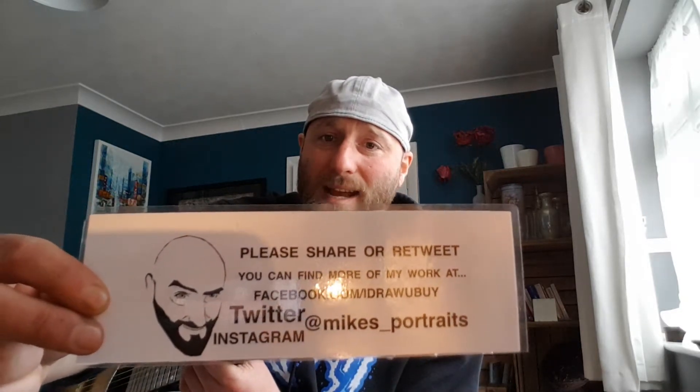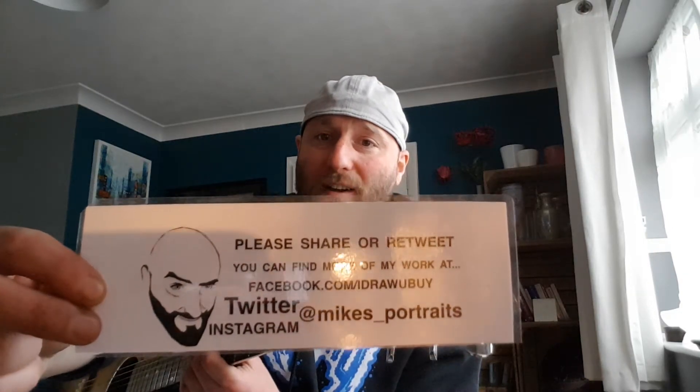Thank you very much for watching. That's been a lesson on the plectrum, on your fingers, and on your grip. There is a previous lesson on the very basics of the guitar if you haven't seen it, and we're going to do more stuff as we go along — getting to the more exciting stuff. Thank you for watching. My name is Mike. You can find me on Instagram and Twitter at Mike's Portraits, or on Facebook. I do drawing as well, but now I'm doing these lessons. Subscribe on YouTube and I'll see you soon for the next lesson. Thanks very much. Bye-bye.